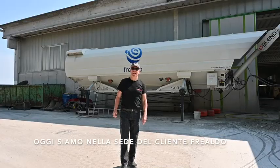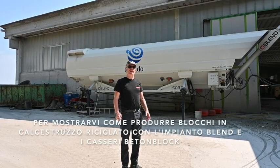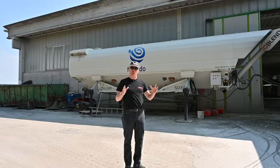Today we're here with our customer Frealdo, who has very kindly allowed us to make this film where we can show you how they use the blend equipment they have to produce concrete blocks using moulds.